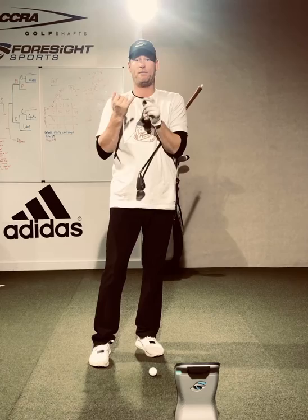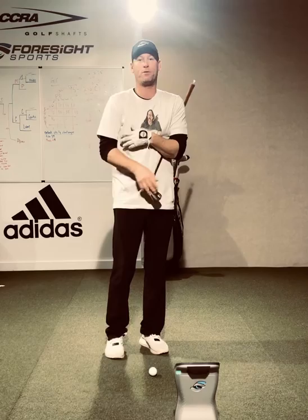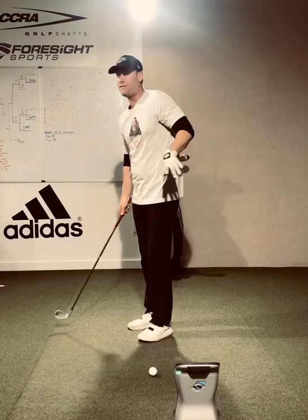Quick video on what I wanted you to work on. I had three things. One is that we have to get the hand path to work inward. The other thing is we have to let your right leg bend or get straighter later, so we need to keep that knee bend. And then the third thing is all of that puts the elbow into a funky spot, which gets into a funky spot on the downswing.